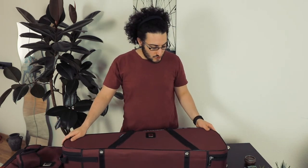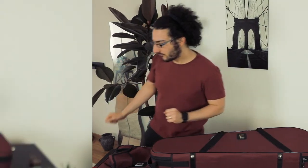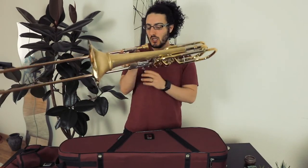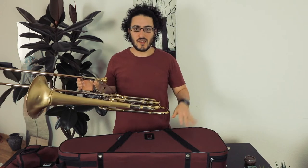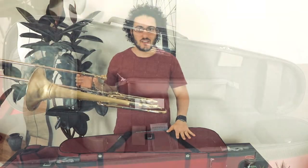Now I want to dig into the inside of the case. First of all, if you don't know what a cut bell trombone is, let me show you. So this is a cut bell trombone — what you do is you can unscrew the bell. I'll show you this when I show you the inside of the case. I'm going to move the camera so we can have a good look inside.